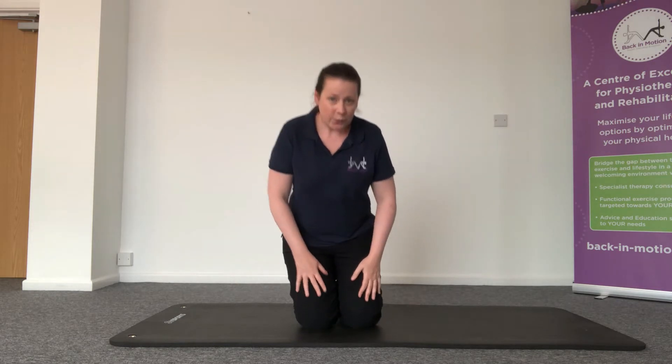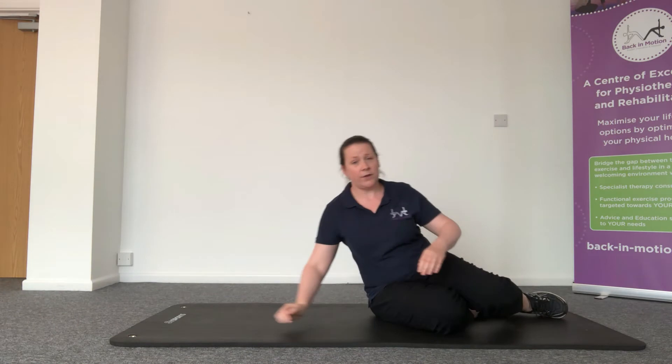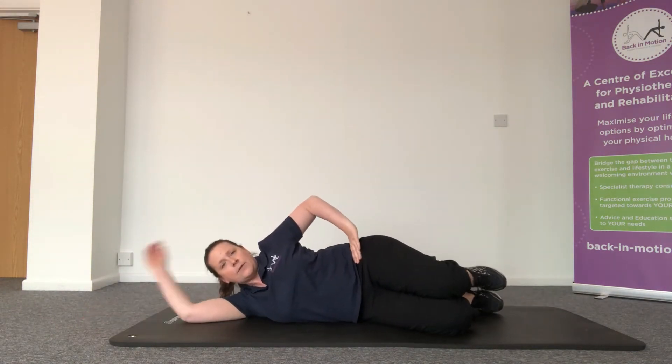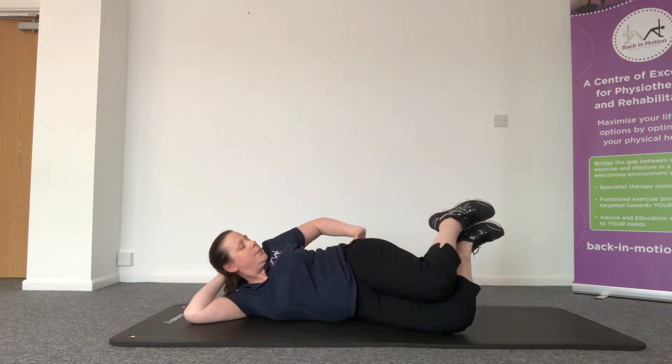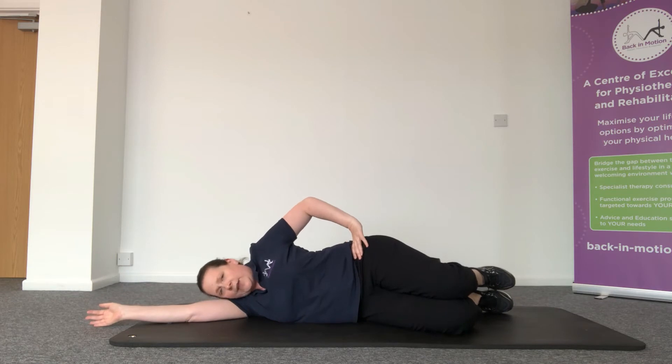The exercise we're going to do is called the clam exercise. For this exercise we're going to lie on our side, lying on the outstretched arm. We're going to have knees bent with our heels roughly in line with our tailbone. Bring the legs back down, straight between the arm, lying on the outstretched arm.